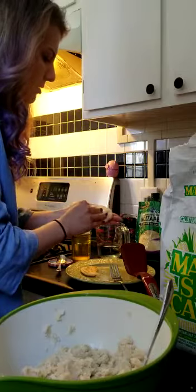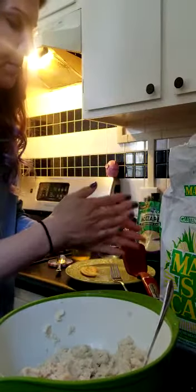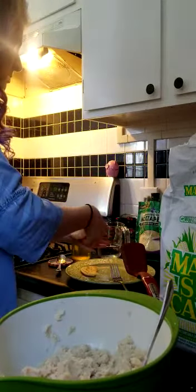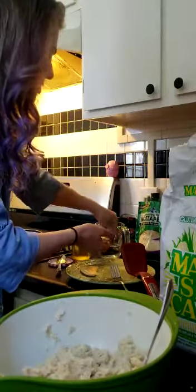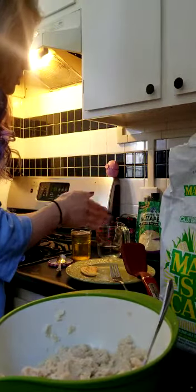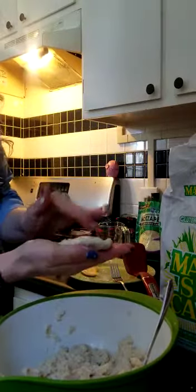Even if the cheese starts to come out a little bit, that's actually what makes it extra yummy because that little cheesy bit will start to fry up when you put it in the pan, and that's what makes those extra crispy brown bits. Also, I forgot an important step — putting a little bit of water on your hands keeps it from sticking as you're making it. I'll demonstrate adding a little bit more dough and sealing it up here.